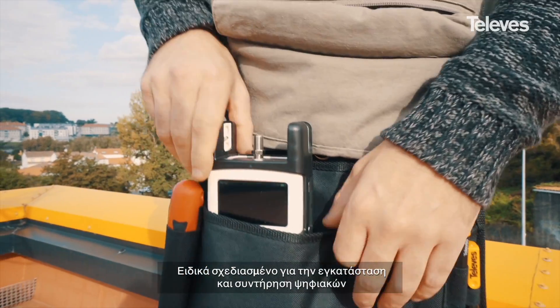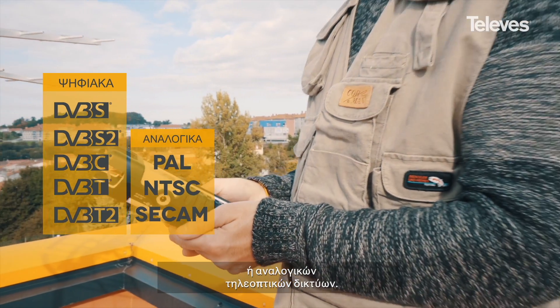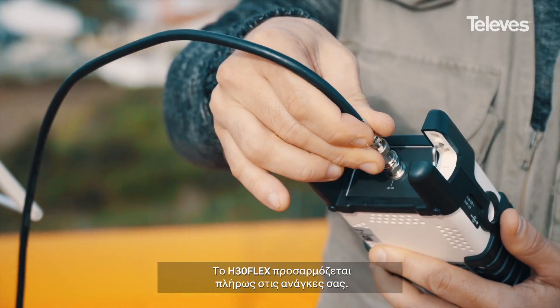Specially designed to install and maintain television distribution systems based on either digital or analog modulations, the new H30 Flex is fully adapted to your needs.